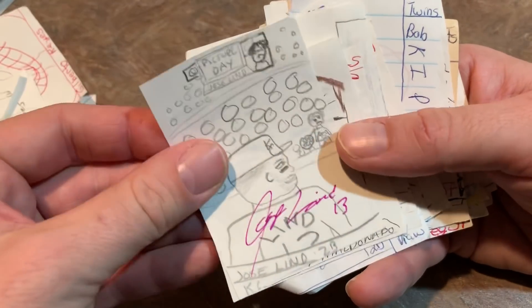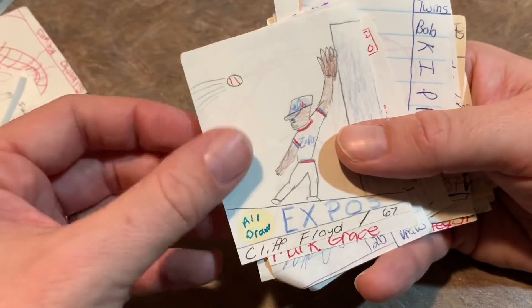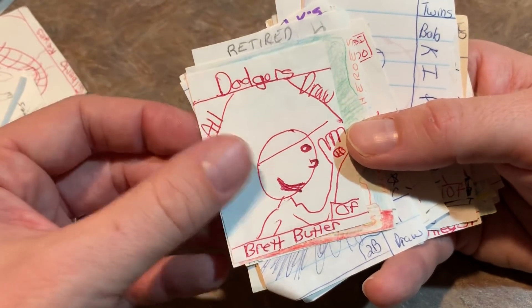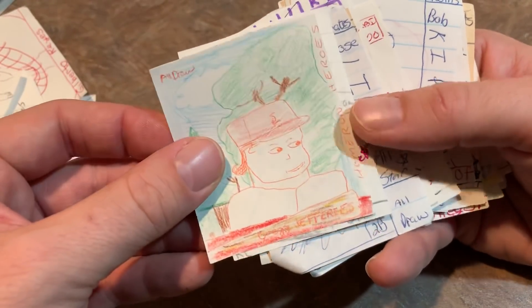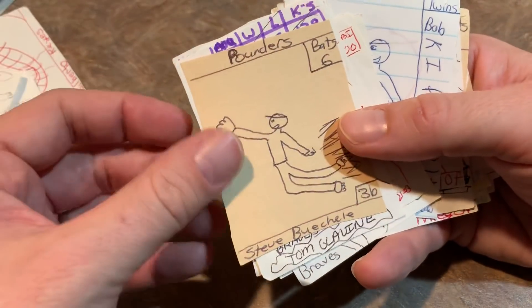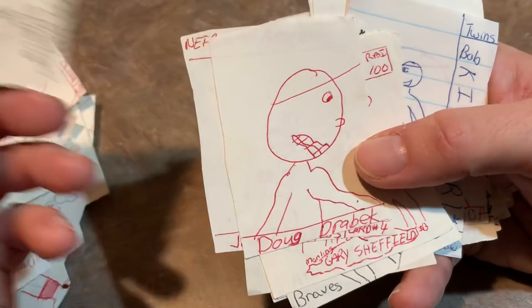Lenny Dykstra. Marquise Grissom. Jose Leaned Autograph Card. Kenny Maldonado. Bad Guys. Cliff Floyd. Mark Grace. Brett Butler. Then we have Greg Jeffries. George Brett. Jose Leaned. Steve Bouchelle. Tom Glavin with his 93 stats on there.